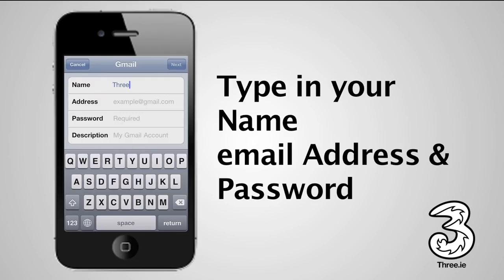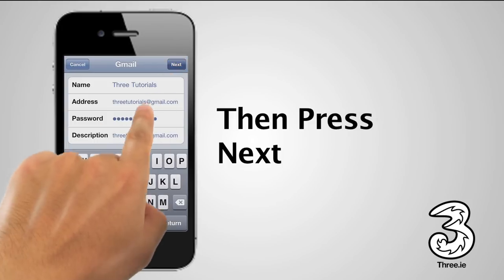Enter your name, Gmail username, and password, as you would on a computer. When you have entered all your details, tap the Next button.